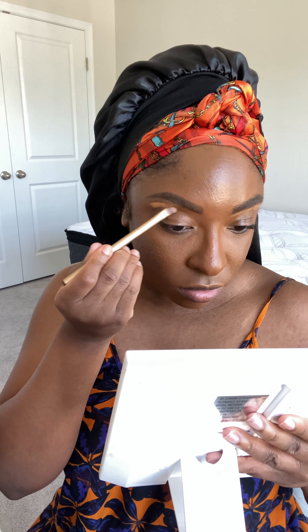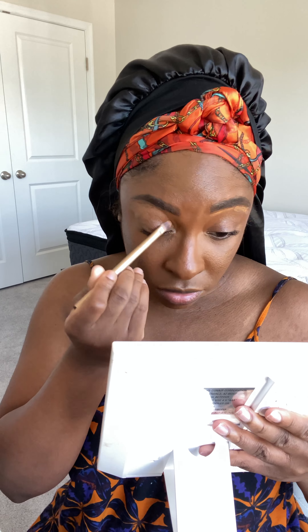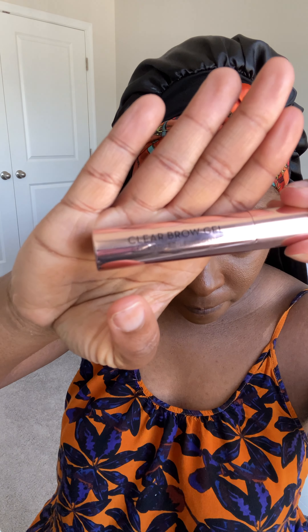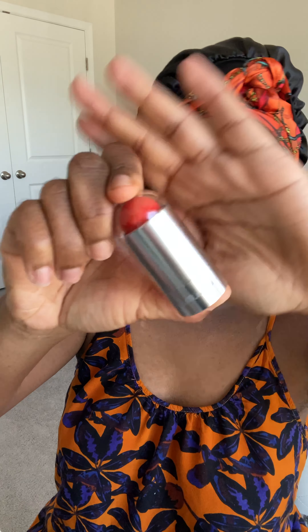Then I go in with the same LA Pro Concealer and I carve out my eyebrows. I like it because it's not too highlighting, so it's not giving the halo effect — it just makes it look clean and sharp. I bring some of that concealer down onto my eyelids. Now what I should have done is actually primed my eyelids with the concealer officially, but I didn't do that.